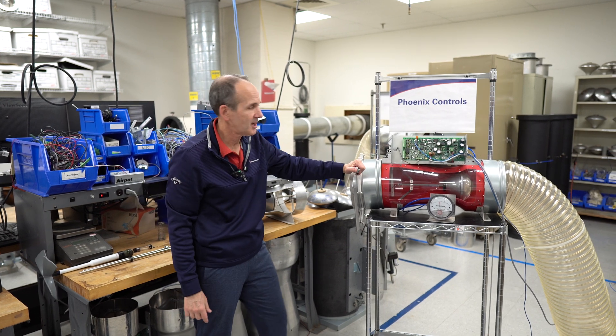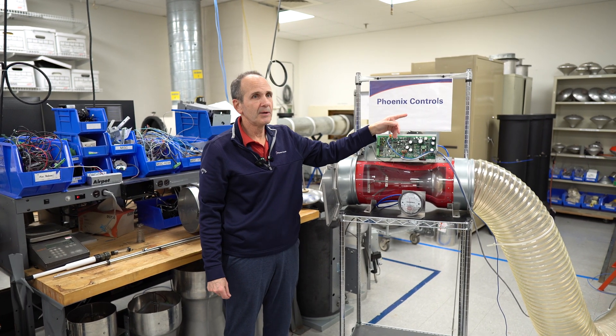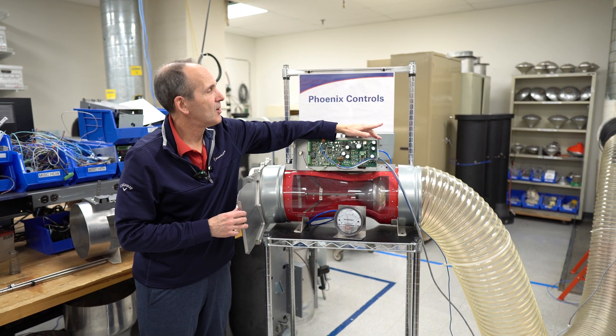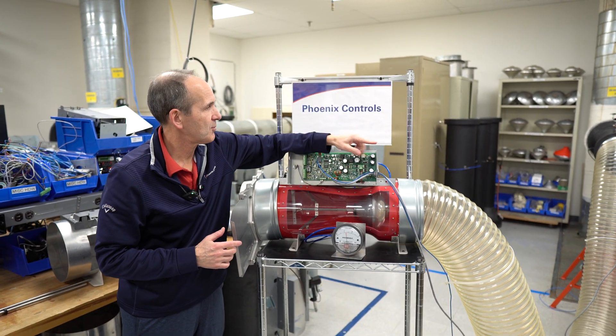Let's get to this thing — you can move in close so you can see it. What you can see over there is Chen, our mechanical engineer, who is going to run this for me just so I don't have to run back and forth.